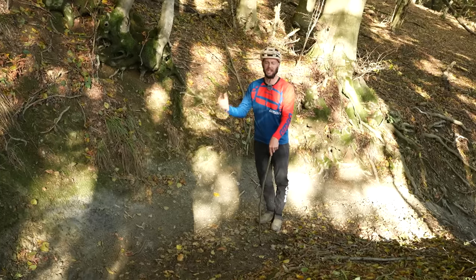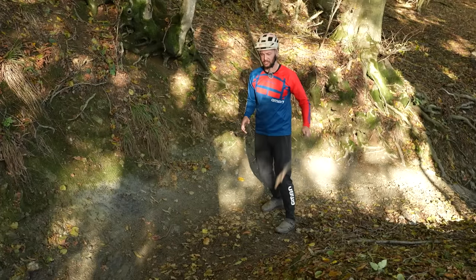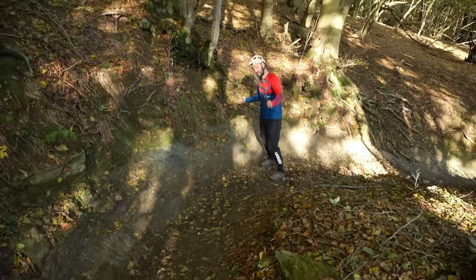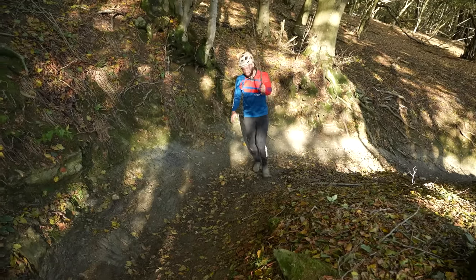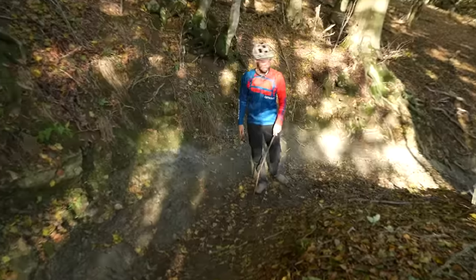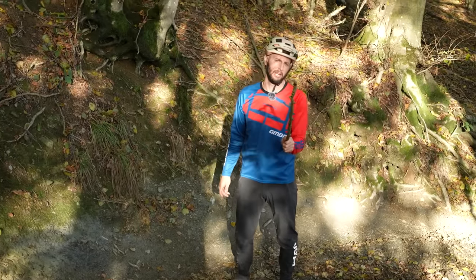Line choice. People generally tend to think that line choice is all about straight lines and rough sections, but actually it's crucial in turns as well. There's a couple of big no-nos here. On this turn — it's a big old berm turn — entering low and exiting high, never ideal. Also, flat out in, come to an almost halt, and then just turn your 90 and off you go. Those are what you don't want to be doing.